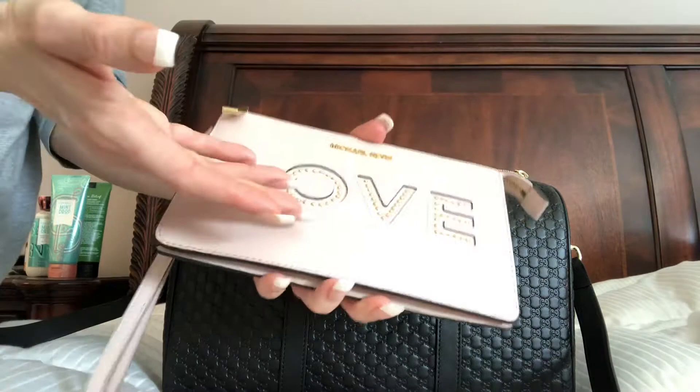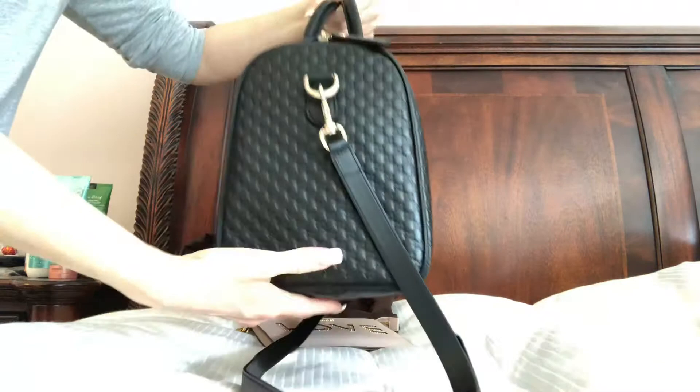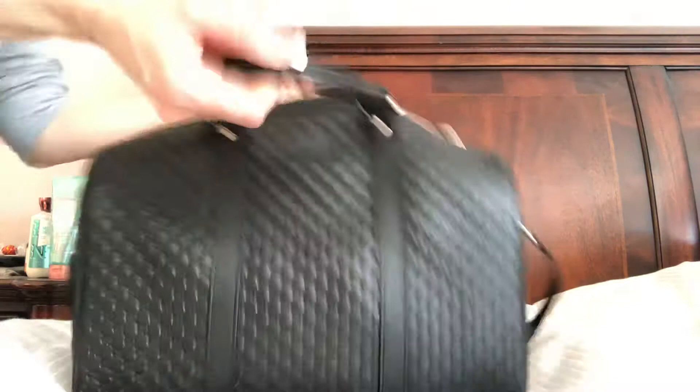I wanted this bag to stay as structured as possible. I know some people don't like that — just like with Louis Vuitton, they like it to get smushy with age. I do not. If it looks like this in the picture, that's what I want it to look like when I carry it. I did a video on my purse shapers or purse organizers before that I got at 47th Heaven on Etsy. I bought this with the oval opening — see how the sides go out more. I bought this specifically for the Speedy.